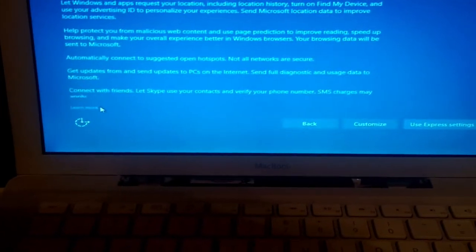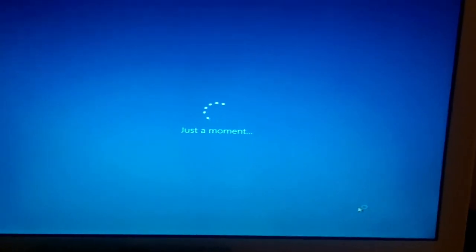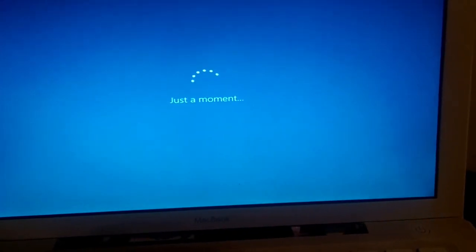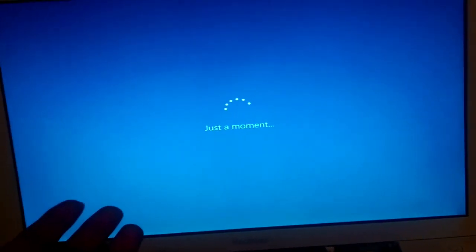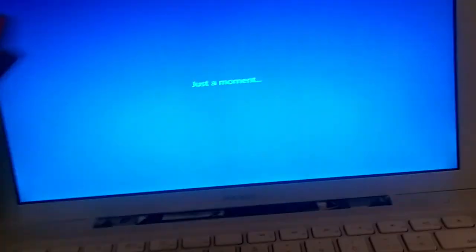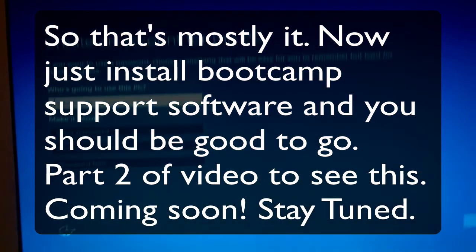We'll sign into Wi-Fi later and just use Express Settings. I need to research Boot Camp a bit more because you can install Boot Camp drivers on your Windows side, which lets you use your volume buttons, full trackpad capabilities, and brightness controls — just like if you bought this as a Windows computer. Except a couple of buttons won't work, but volume and brightness will.